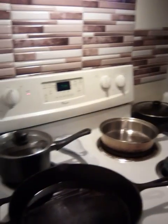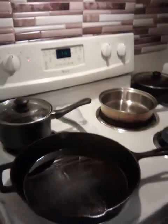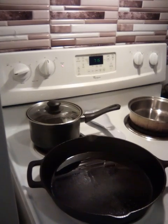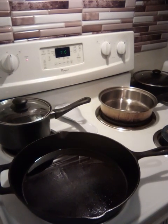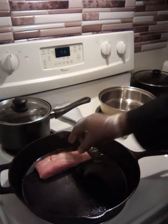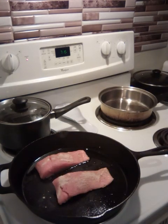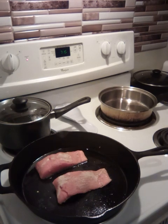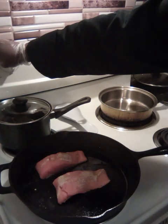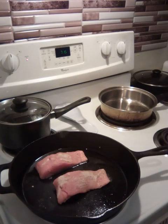We're going to sear it. I'm going to put my skin side down.